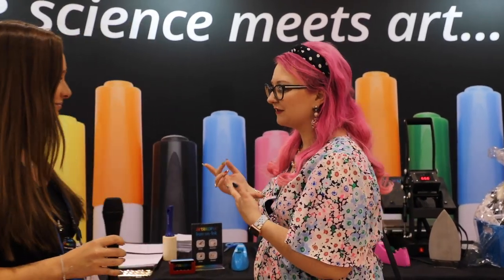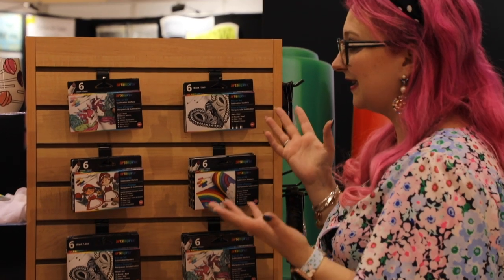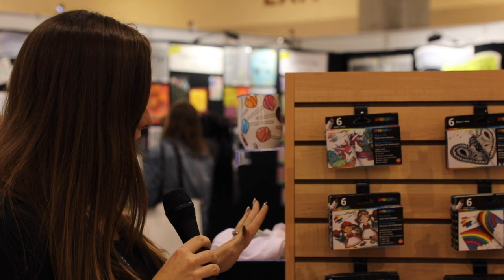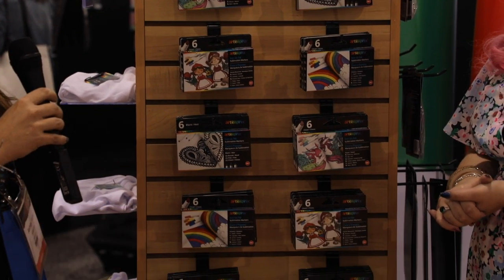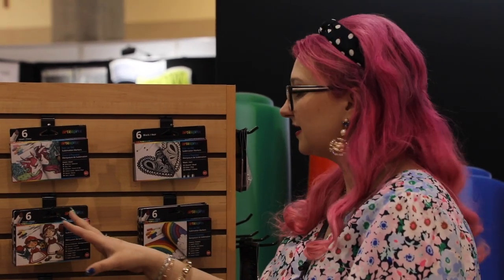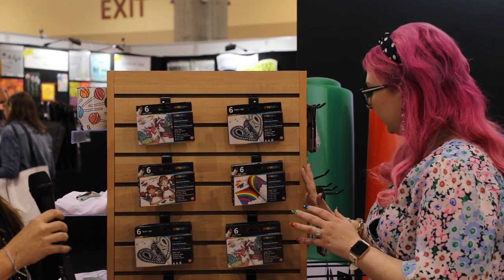First of all, they have four new marker packs. We have our pastel pack, our Nomi Botanical, a pack of black with different sized tips, and our primary pack. The black also has different nibs in it, so whilst our colors are still in the chisel, the black is going to have different nibs if you want to use any electronic smart cutters or draw with it by hand.